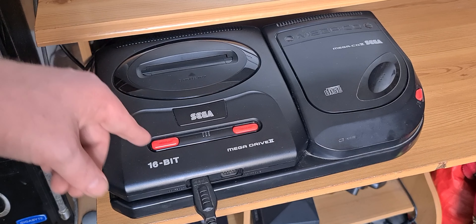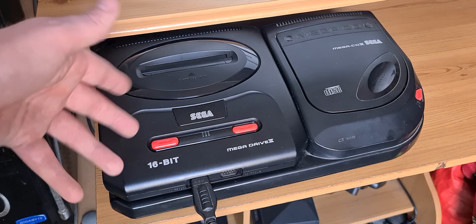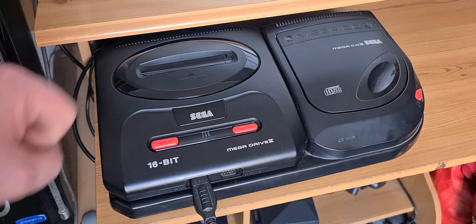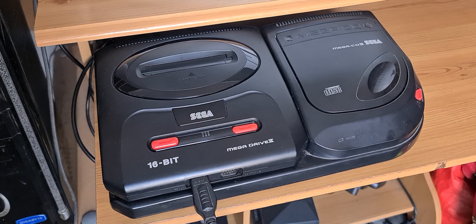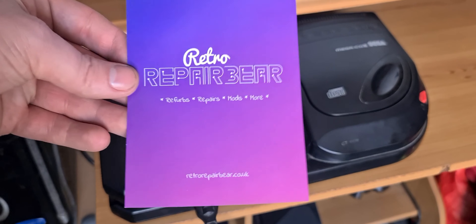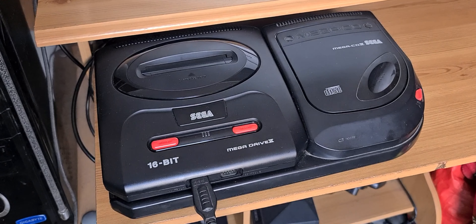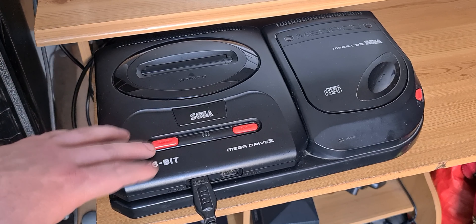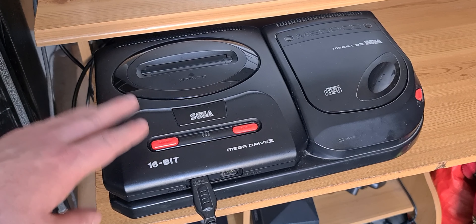My Model 2 Mega Drive has returned. You're thinking it has not been here for a constant time — and yep, there's a good reason why. I've sent this bad boy to my good friend Retro Repair Bear for some fixes and modifications to improve this fine beauty right here.